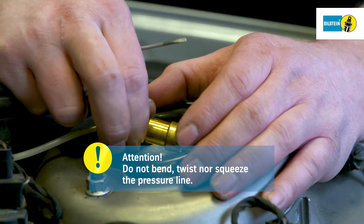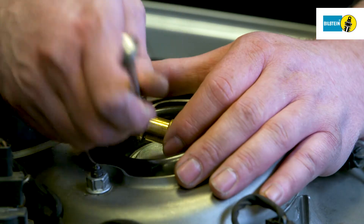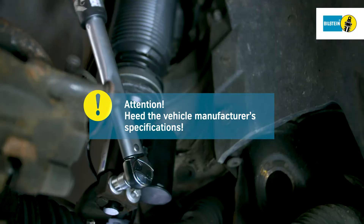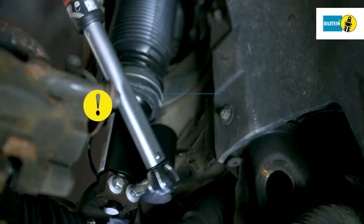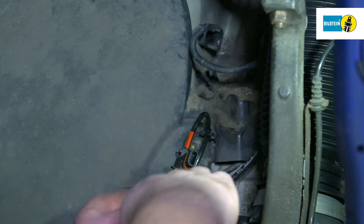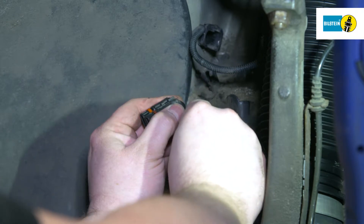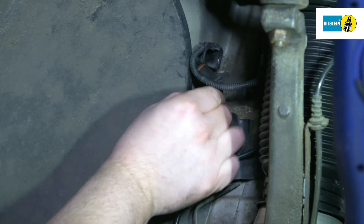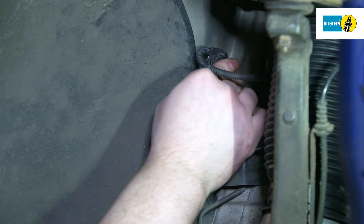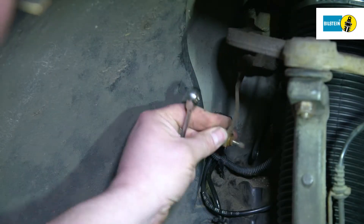Ensure not to bend, twist or squeeze the pressure line. Fasten the lower mounting screws of the air suspension module according to the specifications of the vehicle manufacturer. Connect the electronic cable's plug connections and fasten the supply lines into the appropriate brackets. Mount the connection to the height sensor.